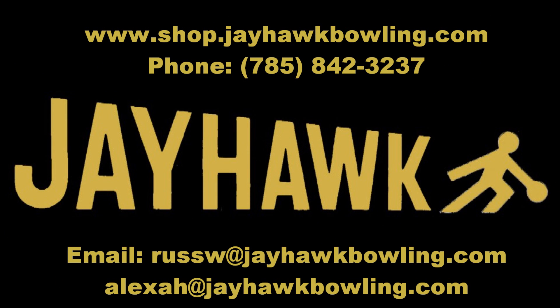Order yours today at shop.jhawkbowling.com and check back for more detailed videos of how to use your Jayhawk surface scanner in day-to-day operation.